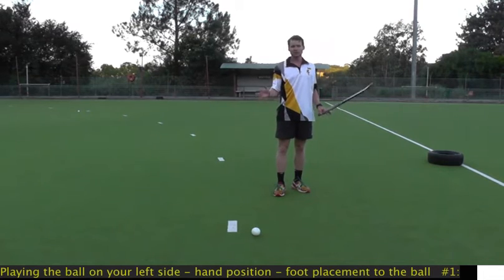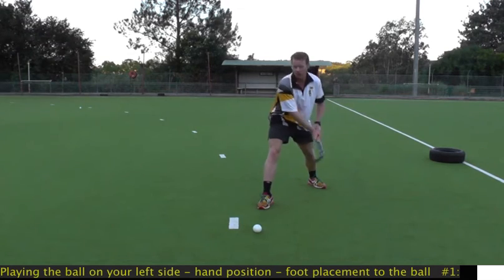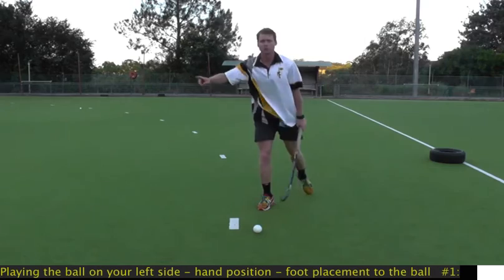This principle is best demonstrated with the sweep pass. I want the ball perfectly aligned so by the time I get my hands through, my stick's on a perfect 90 degree angle and the ball's going to go straight.